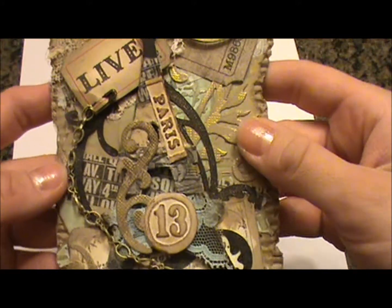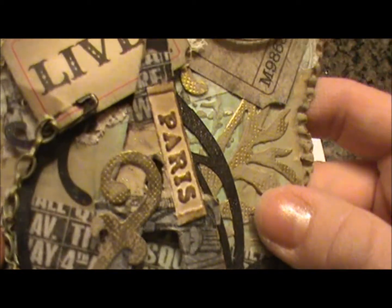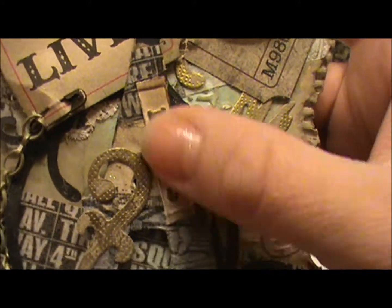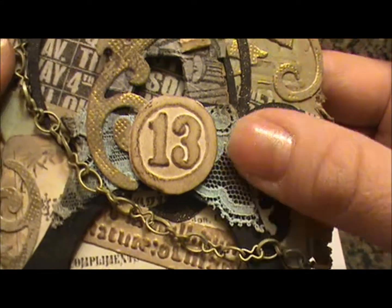And then I've added an Eiffel Tower that I put some various elements on. There's some tape on there and some paper. And this is a piece cut out from an embossing folder. And a flourish and some lace.